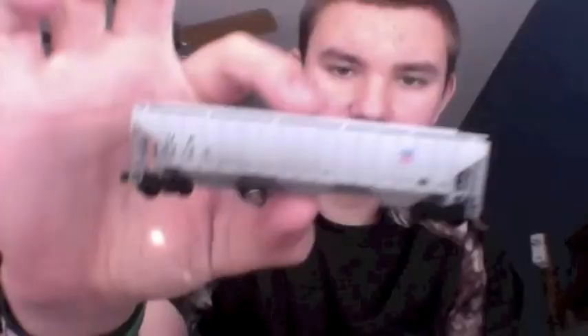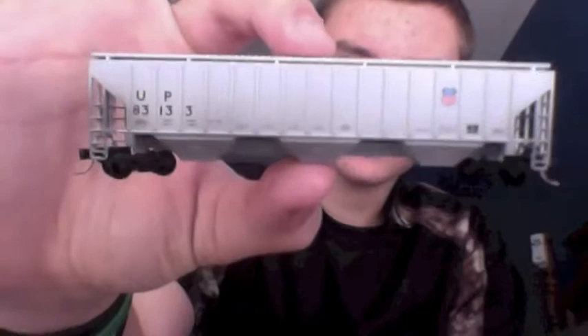I picked up 14 cars from this guy and one locomotive. The first one is a UP hopper. Second one is a Union Pacific boxcar, a BN coal car, a Santa Fe boxcar, a Union Pacific boxcar, and another Santa Fe boxcar. I picked up quite a few boxcars.